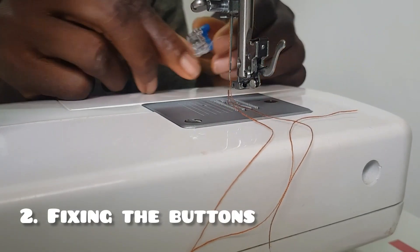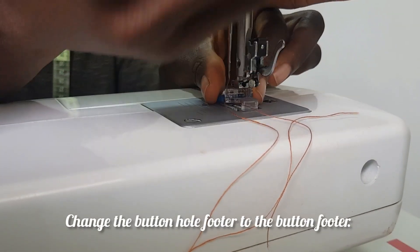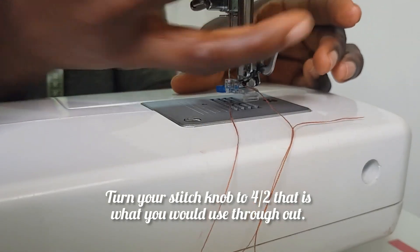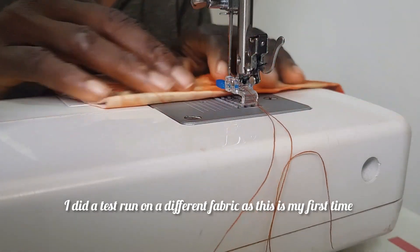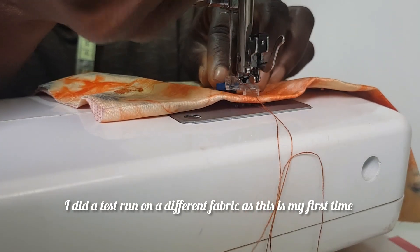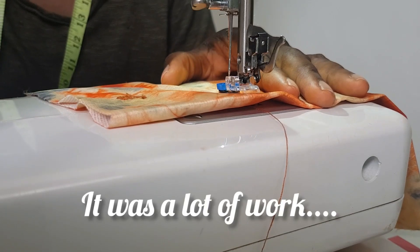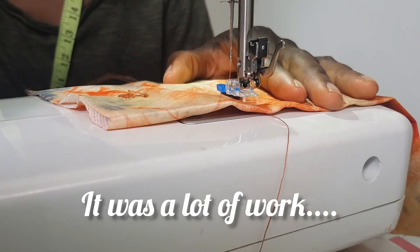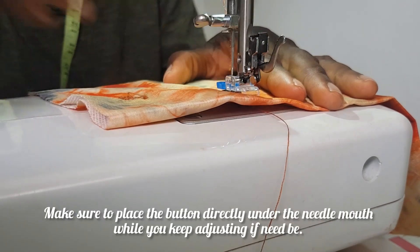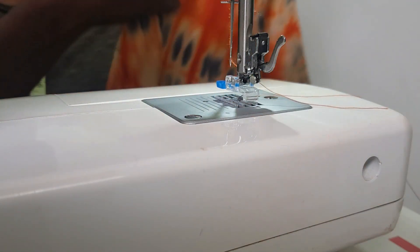Fixing the button was actually a challenge for me because I'd never done it before. Here I'm changing the footer from the buttonhole footer to the button footer. We're going to use just a zigzag stitch — we're not turning the knob to any specific buttonhole point, just one stitch setting for the button. I first tried it on a different piece of fabric to see if it would work, and it came out quite nice, so I went back to my actual outfit to continue.